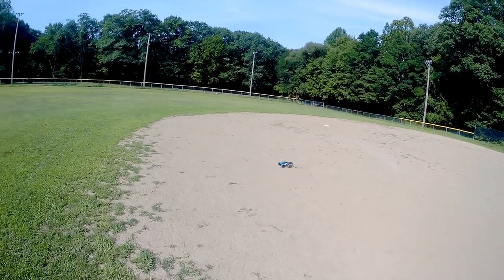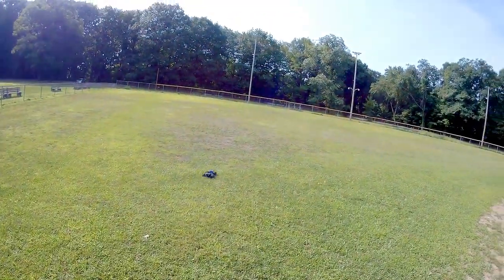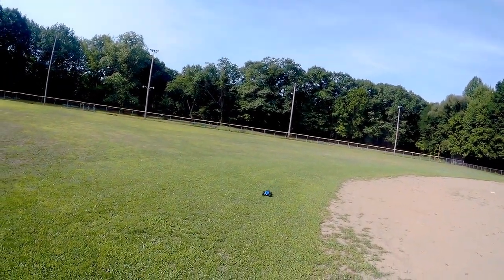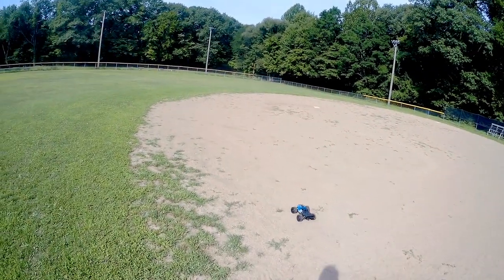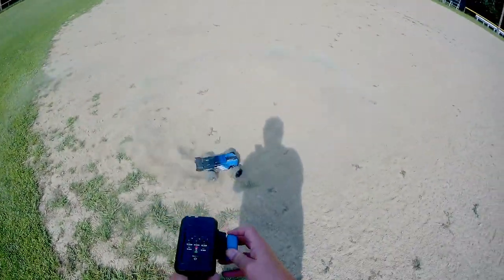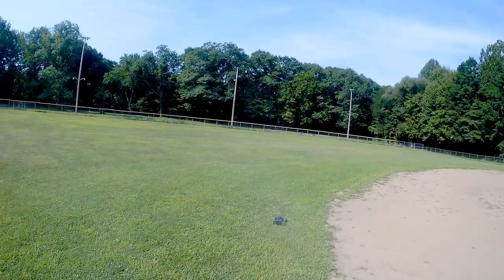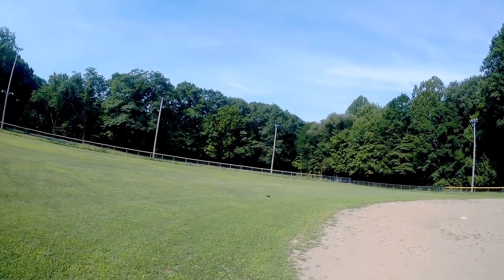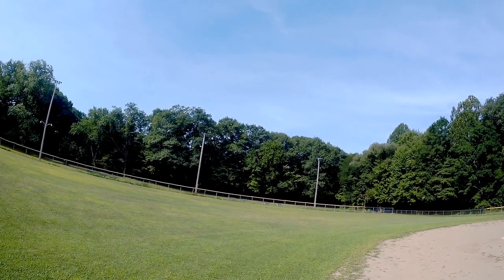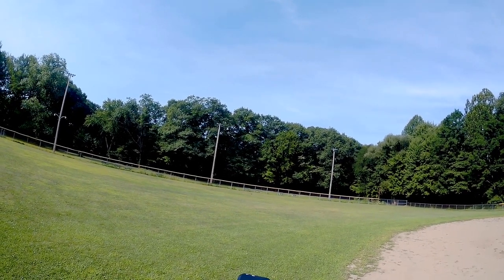Nice little car so far in the dirt. How about the grass? And the grass in this baseball field — can it do donuts? Of course it can do donuts! I'm not going to tear up the baseball field too much, but let's go around over here through the grass to see what type of range we get. Going out to the edge of the field and then turning — yes, it's got reasonably good range.